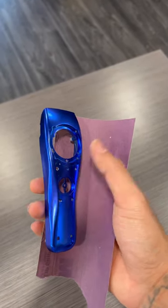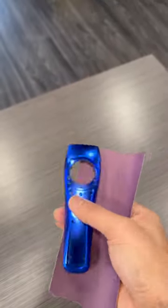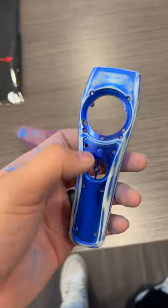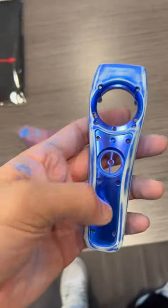Now I'm going to sand this with 400 grit sandpaper, get it ready for paint. This is it sanded. Didn't really worry about sanding this just because it's going to be covered.